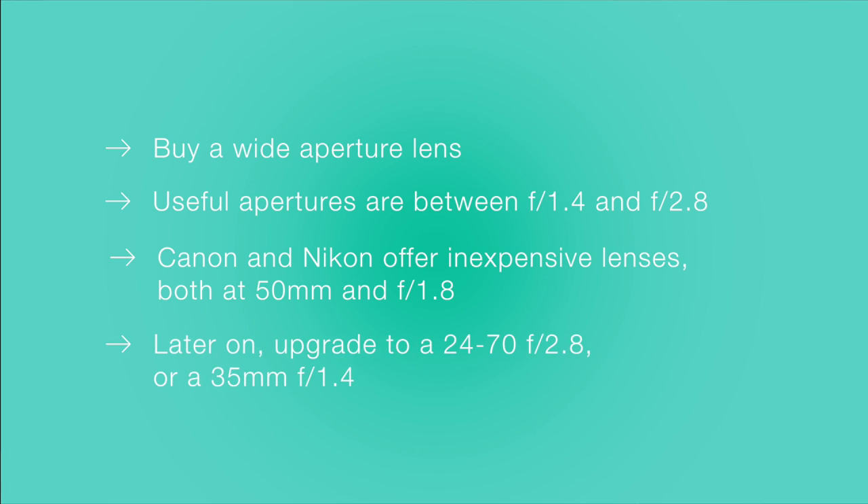As you shoot more and have more money to spend, look at the Canon 24-70 2.8 lens or Sigma's art series of lenses, which all open to around about 1.4.